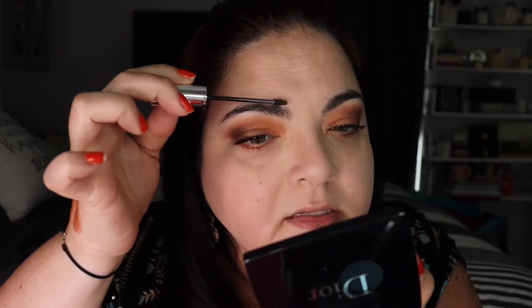I also ordered the Dior Show Onset Brow longwear brow gel in shade dark brown. I'm going to give it a try. I don't do a lot with my eyebrows but I do like to fill in certain areas. The shade is pretty close — it's actually exact to my hairs. It's a really light formula; it does what it needs to do.